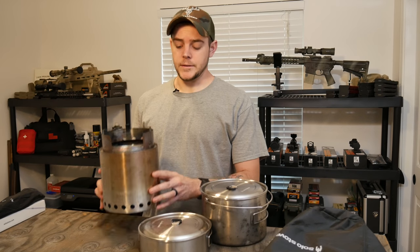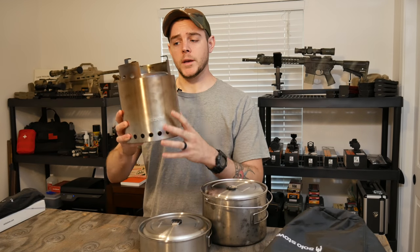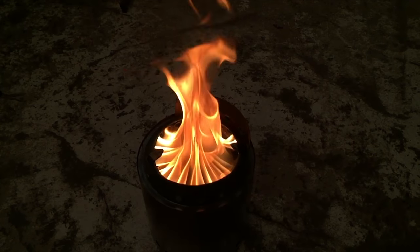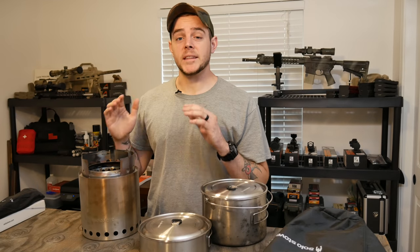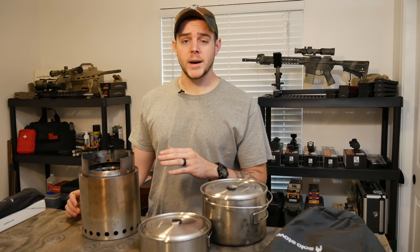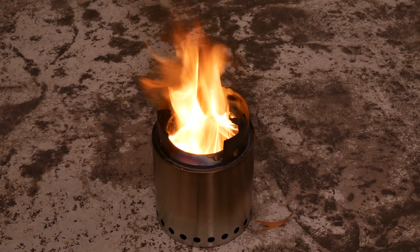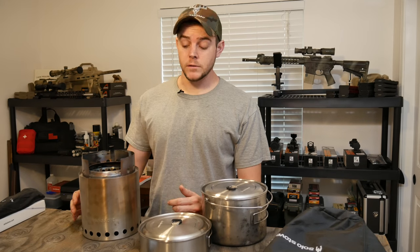Pretty much all that means is: you see these little holes at the bottom — they pull oxygen in from the bottom, heat it up on its way up, and it comes out of these holes on the inside, giving it secondary combustion. For the amount of wood you put in and for the size of it, this thing gets really hot. It's excellent to sit around if you just want something for heat.